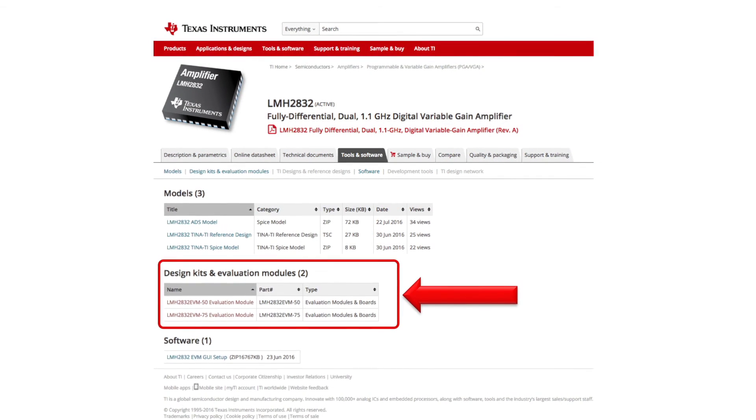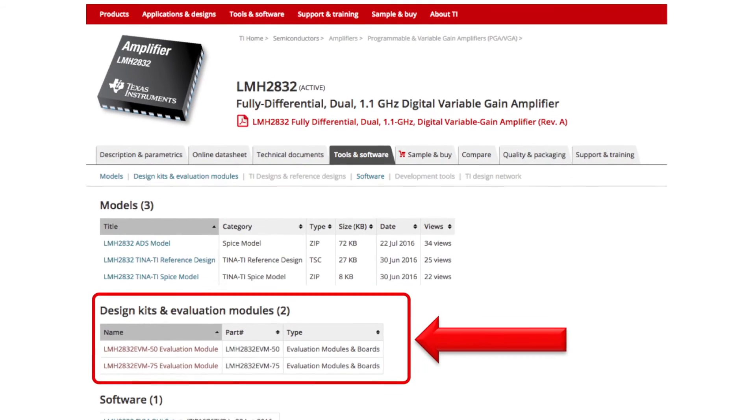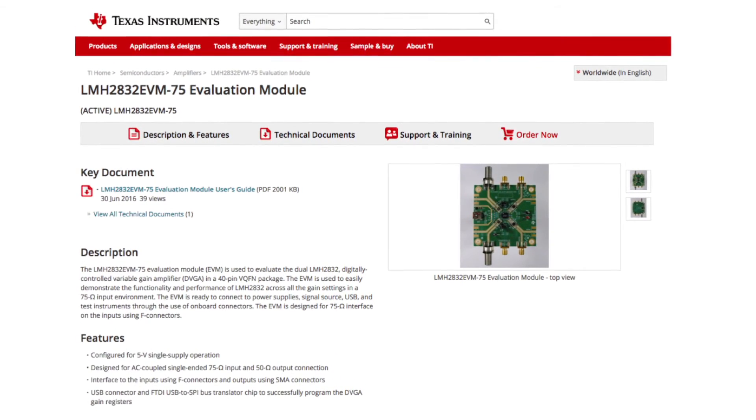There are also hardware design kits and evaluation modules available for purchase on the Tools and Software tab. The LMH2832 EVM-50 is ideal for evaluating the functionality and performance of the amplifier across all gain settings in a 50 ohm input environment. We also offer the LMH2832 EVM-75, which has been optimized for evaluating the amplifier in a 75 ohm input environment commonly used in cable service systems.